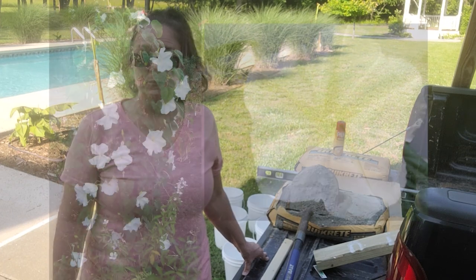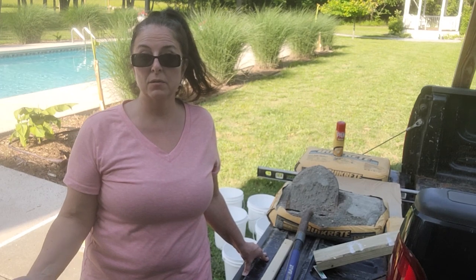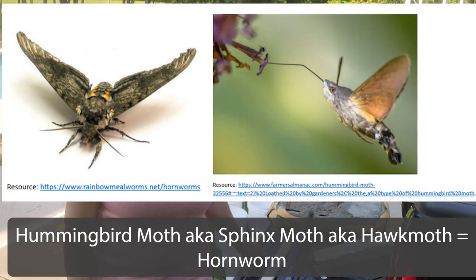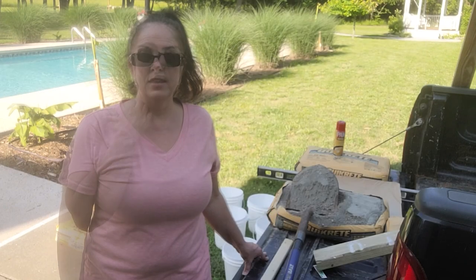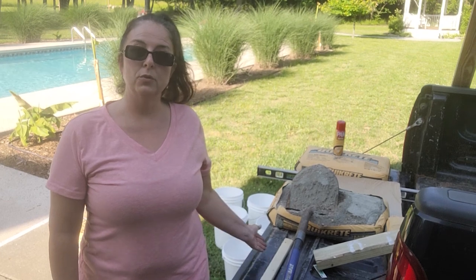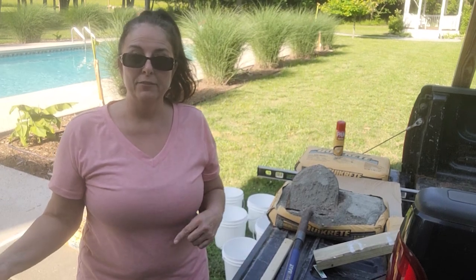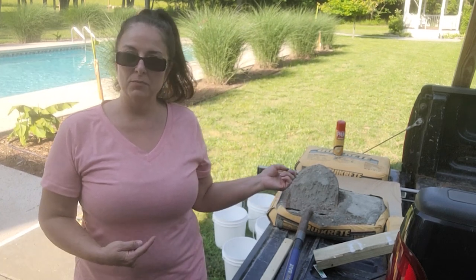The moonflower will attract the sphinx moth or hummingbird moth, which is what lays the eggs for the infamous hornworms for the tomato and pepper plants. My goal is to plant the moonflowers and offer them as a trap plant so that the moths will want to gravitate towards my light feature with the moonflowers instead of going to my garden where my tomatoes and pepper plants are.